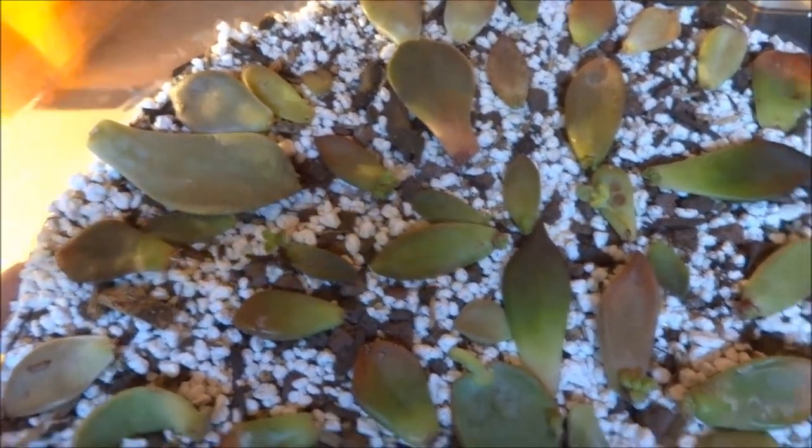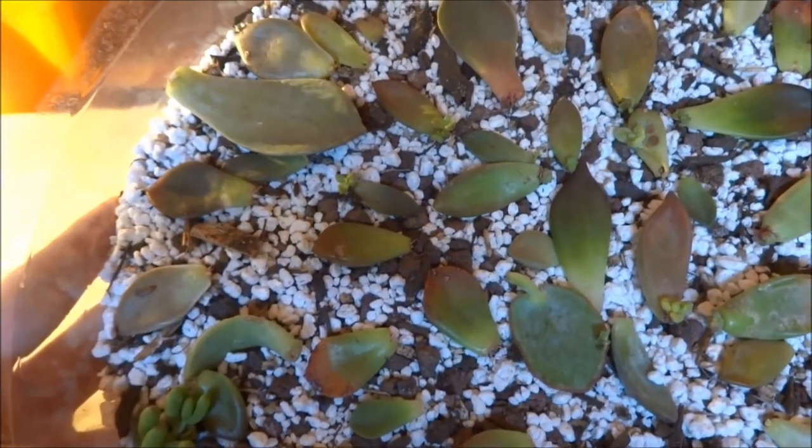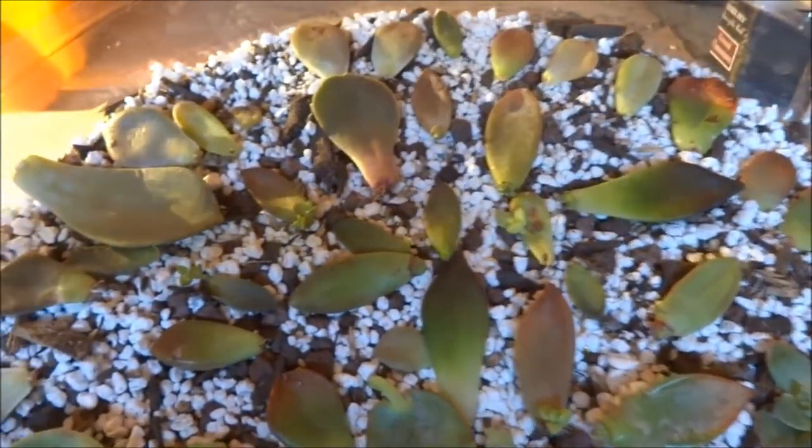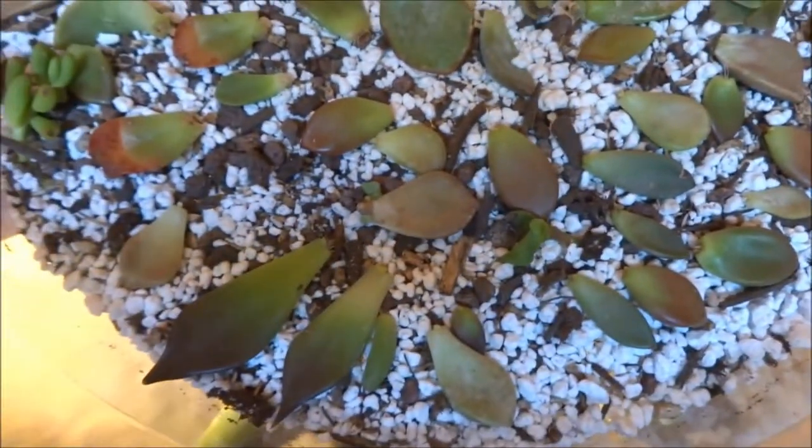All these leaves here have little roots and little babies already growing. I'm going to update every couple of weeks to show the growth and share my collection with you guys.